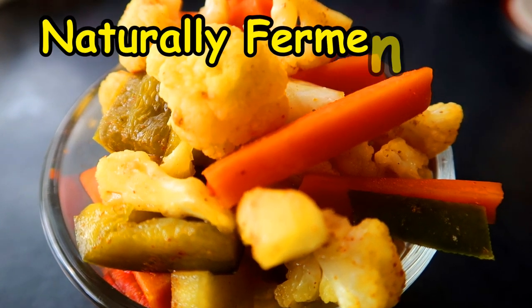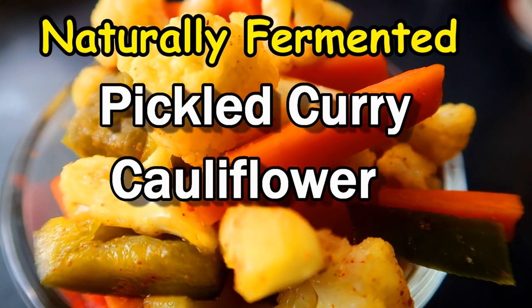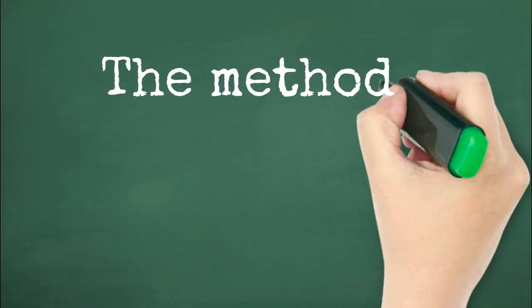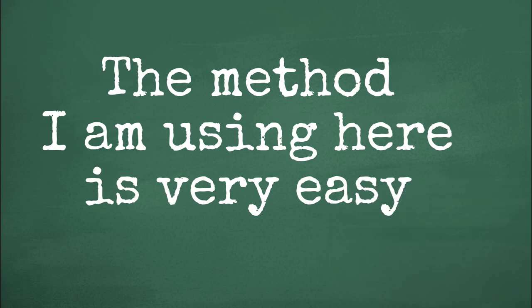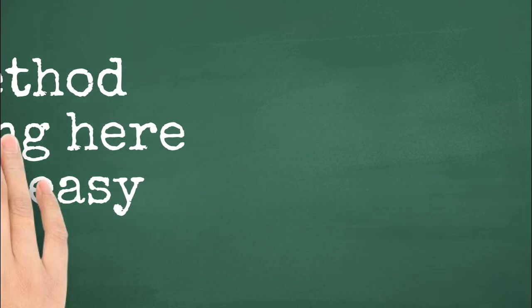Easy and delicious pickled curry cauliflower medley. Hi everyone. Today I'm doing something a little different with vegetables — pickling them. The method I'm using here is very easy and it's been used by humans for thousands of years to preserve produce, way before refrigeration was invented.